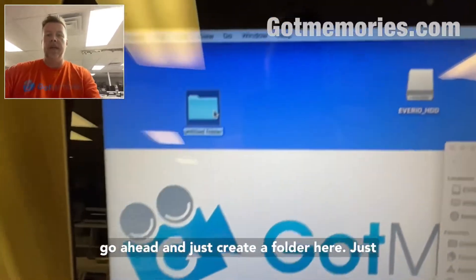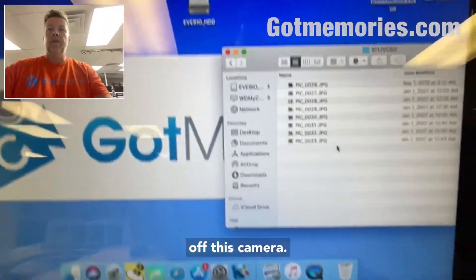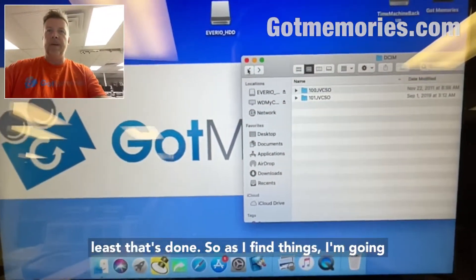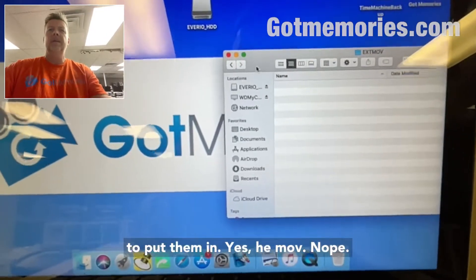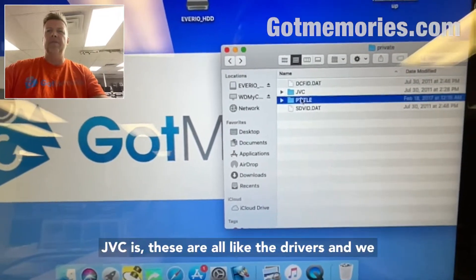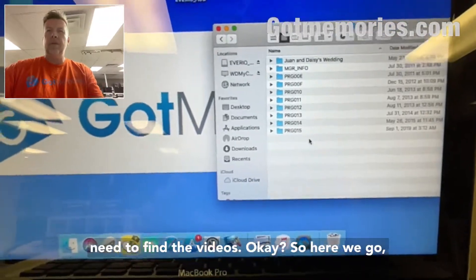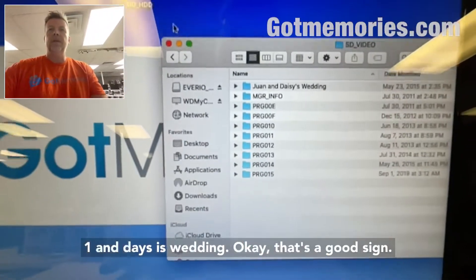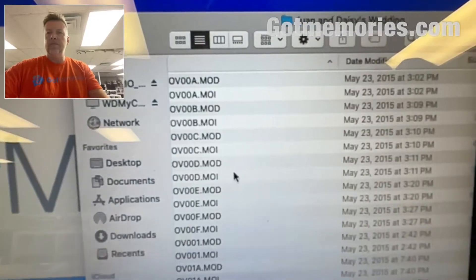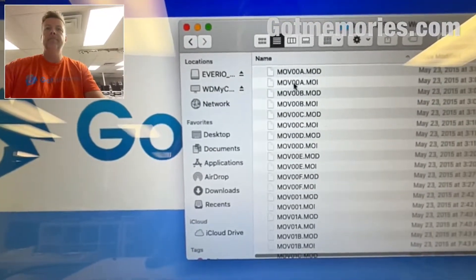Nothing in there — this is always fun with every manufacturer. Okay, here's some pictures, so I'm going to go ahead and create a folder. I'll call it 'pics' because I'm getting everything off this camera. There we go, that's copied, so at least that's done. As I find things I'm going to put them in their own folders.